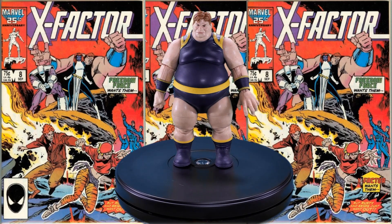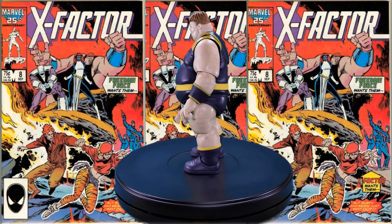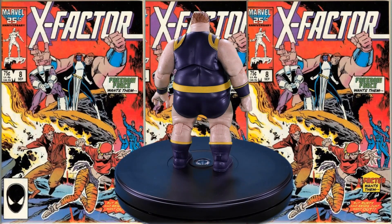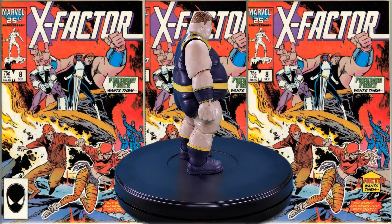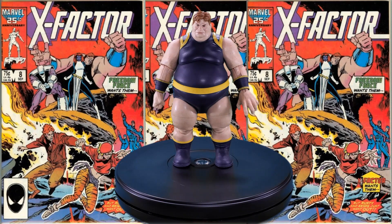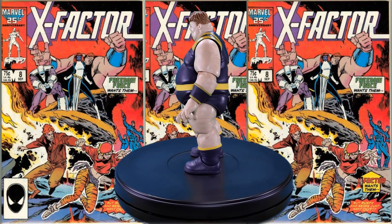For final thoughts on the Marvel Legends series The Blob, I have to say I do think this is an improvement over at least what I've seen of the Hasbro Build-A-Figure Blob from a while back. I don't own that figure but I have seen pictures of it, and this one looks tons better. To me this is really the classic look for the Blob, and I like the paint apps — especially the splotching. I think they did a really good job on that.